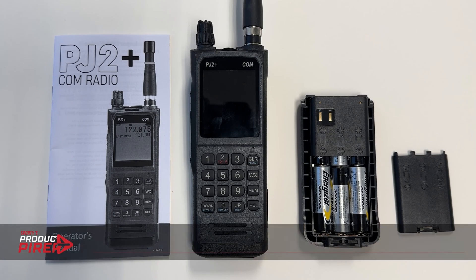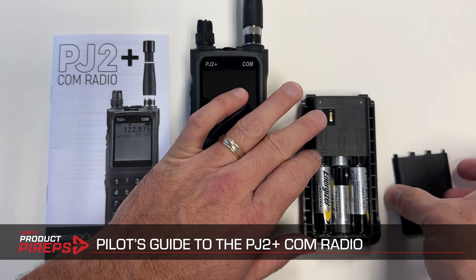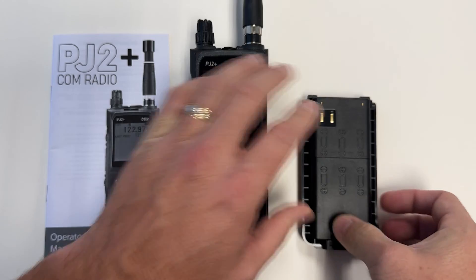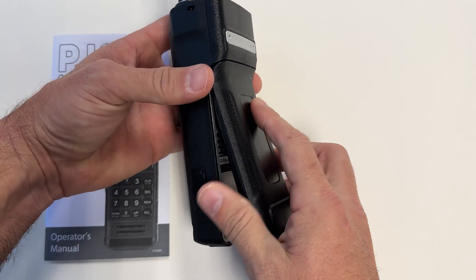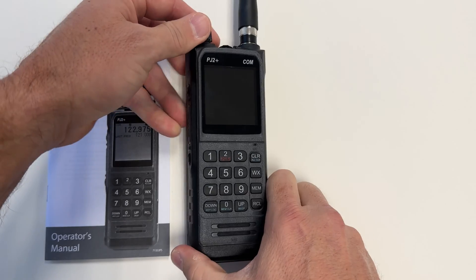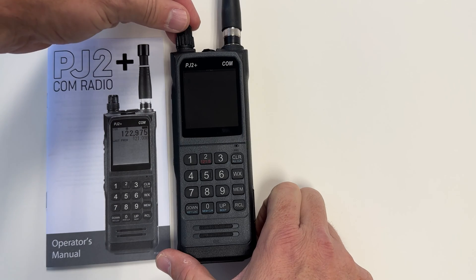Welcome to the Pilot's Guide to the PJ2 Plus Com radio. We start by inserting six AA batteries into the alkaline battery pack. It slides on the back, and to turn the radio on, I can spin the knob at the very top.